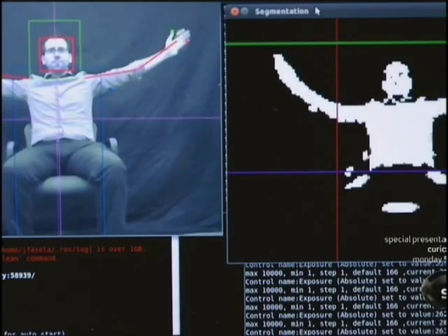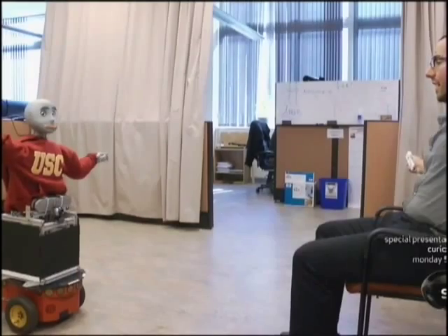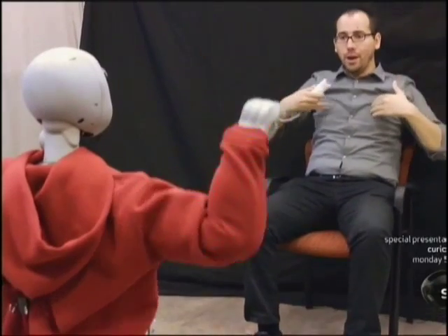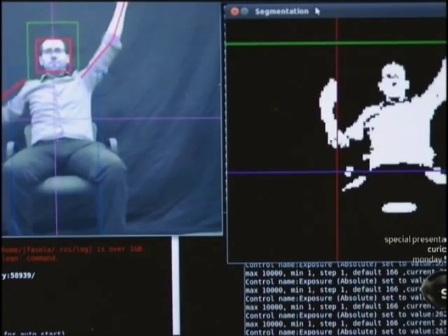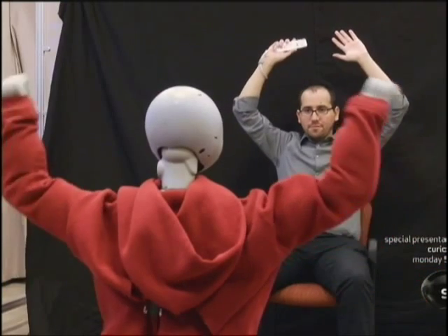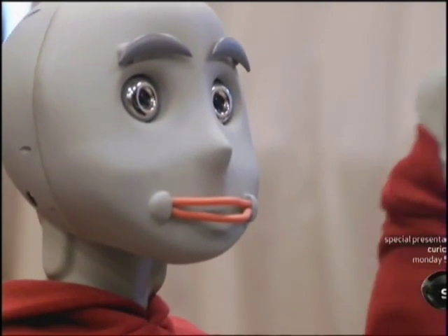Bandit analyzes the exerciser's movement in real time. He's got a camera at the base of the torso, and he's using the black background to easily segment out my body from the background. Bandit then imitates the exerciser's movements, creating a more intimate connection with each person it works with. Our robot Bandit has been used with stroke patients, with kids with autism, and with elderly users with Alzheimer's.